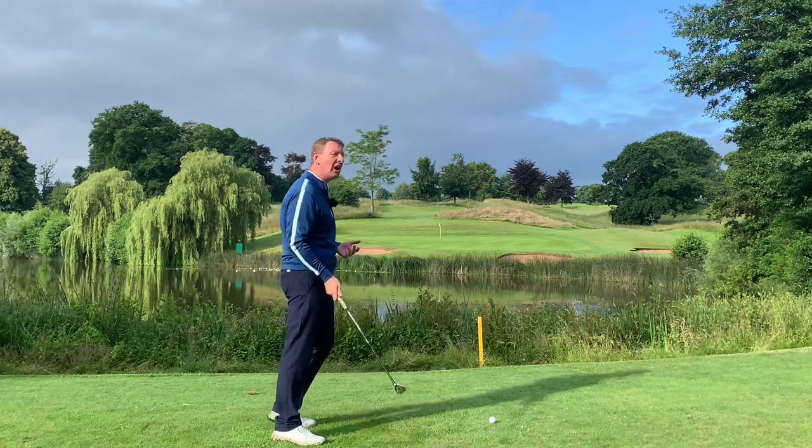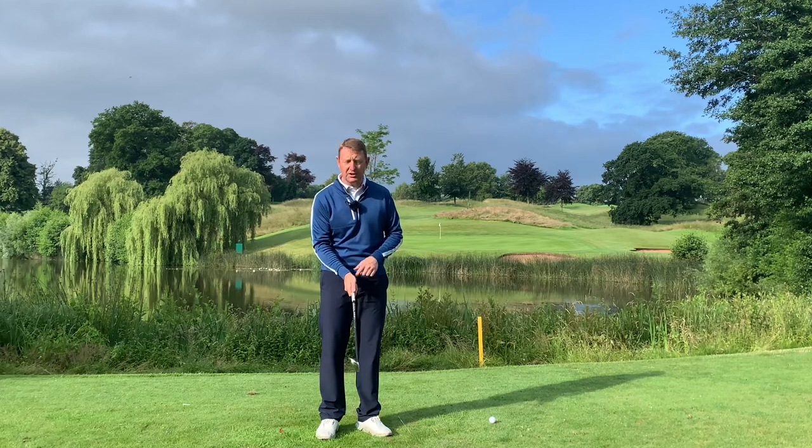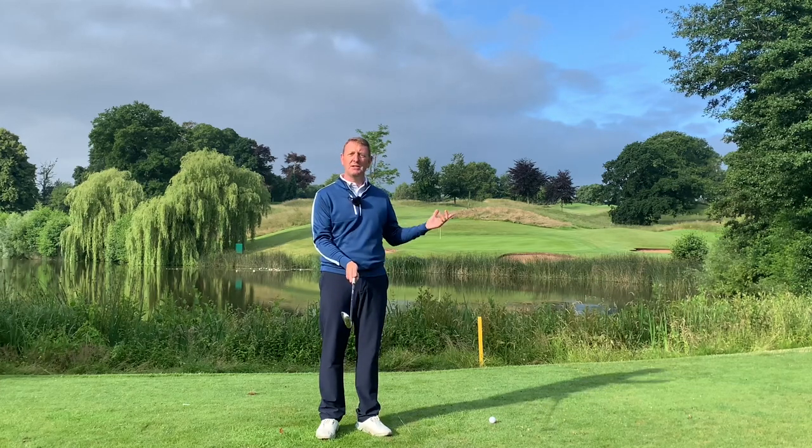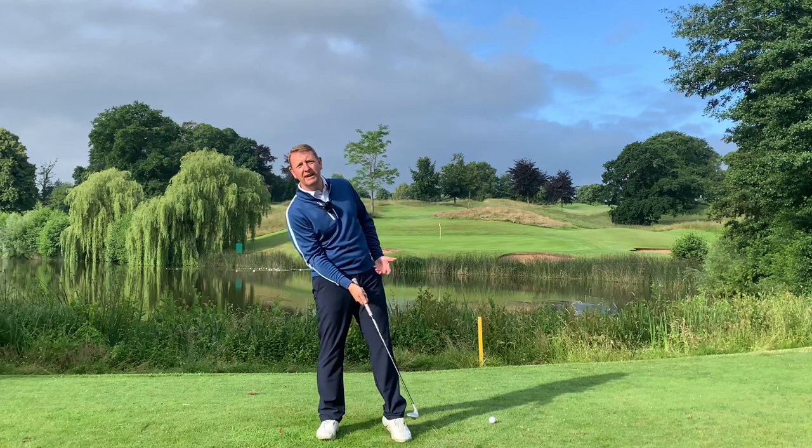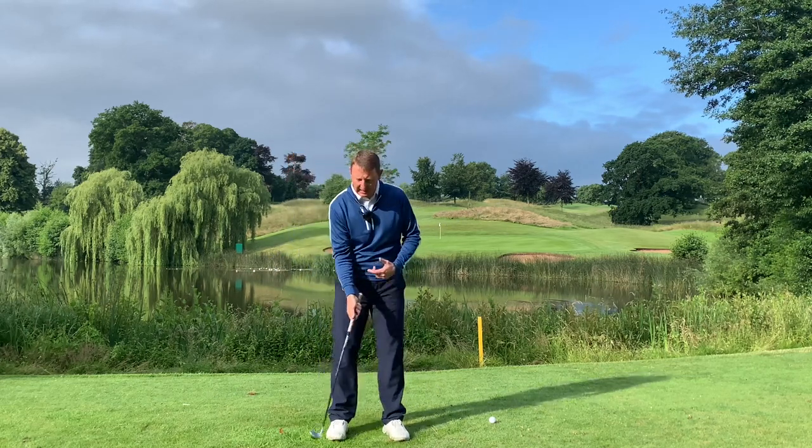The thing you have to commit to on this shot is that the loft of the club is going to do the lifting — not your body. The worst thing we can do from here is lean backwards and try to help that golf ball up in the air.